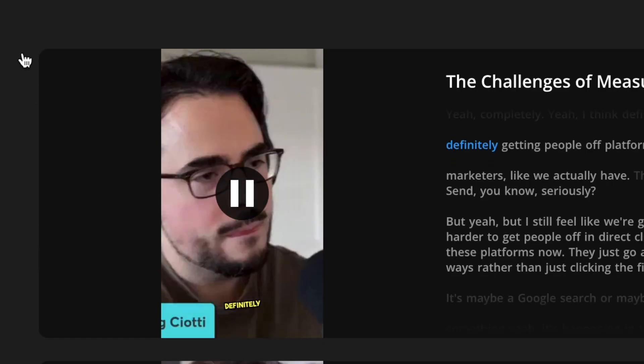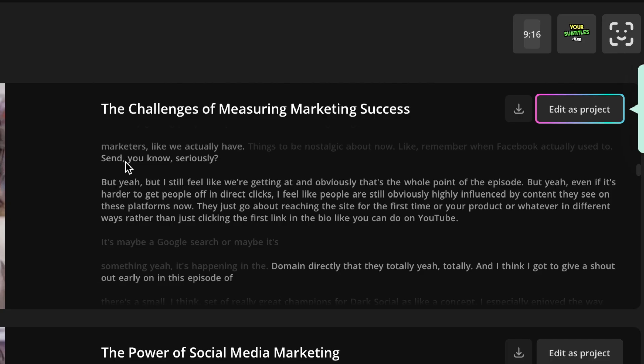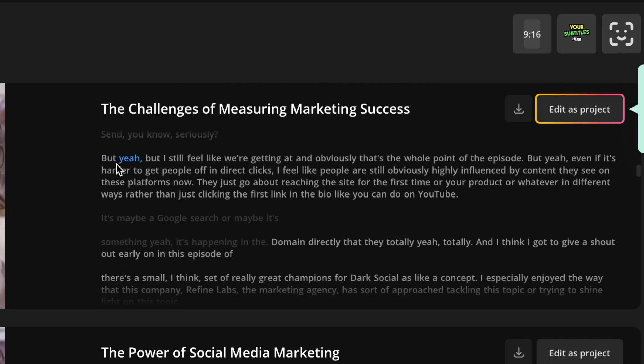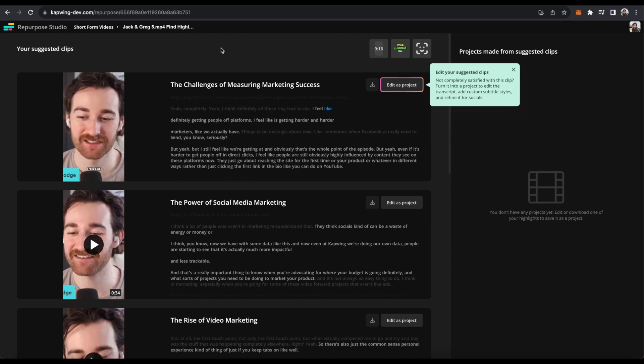You can watch them by clicking the play button. As you can see, it goes back and forth between angles whenever someone is talking, and it also highlights where in the transcript is being spoken. It will play the audio so you can know what's being said.